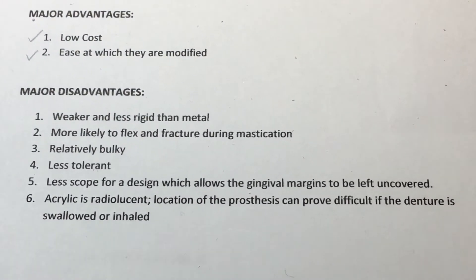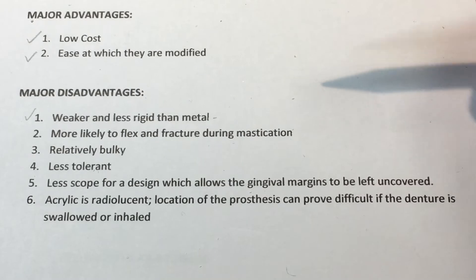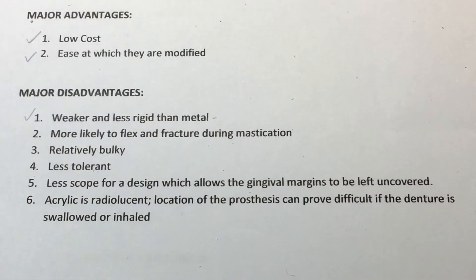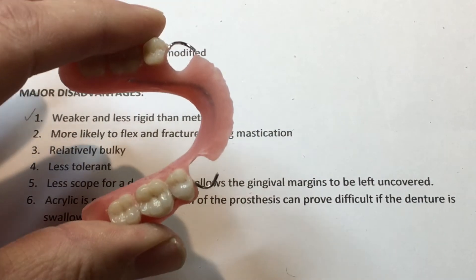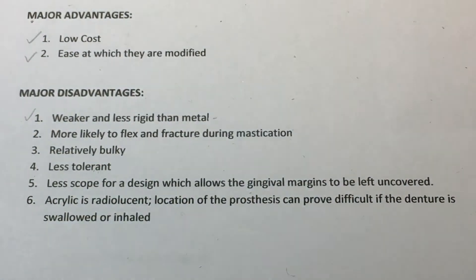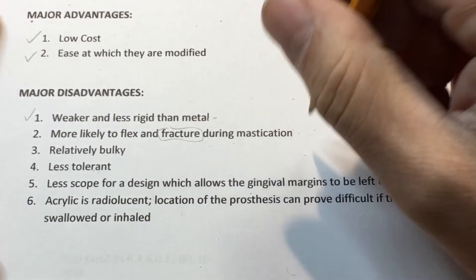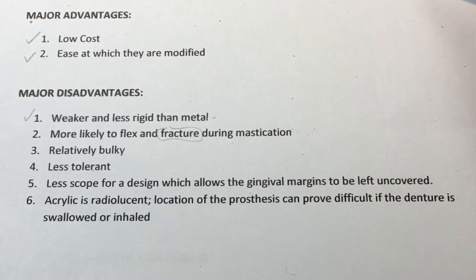There are disadvantages as well. These are definitely weaker and less rigid than their chromium cobalt counterparts. They're more likely to flex and fracture during mastication — you can see the one we just finished has some flexion to it. When you lose vertical or bone support and the denture was not relined, it's most likely going to fracture. This is where treatment planning needs to be followed up by the dental practitioner. The dental laboratory is at a disadvantage when receiving prosthetics that are just fractured — we put them back together assuming the professional will reline them, but the patient doesn't come back until it fractures again.